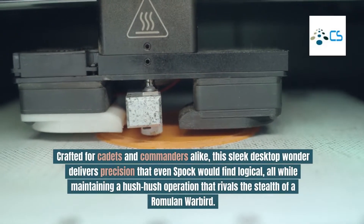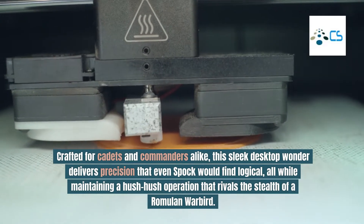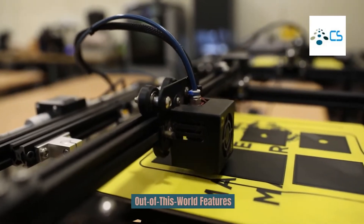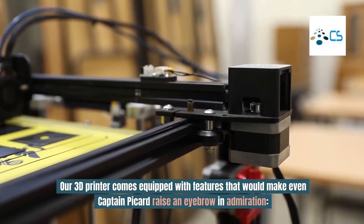Crafted for cadets and commanders alike, this sleek desktop wonder delivers precision that even Spock would find logical. All while maintaining a hush-hush operation that rivals the stealth of a Romulan warbird. Out of this world features — our 3D printer comes equipped with features that would make even Captain Picard raise an eyebrow in admiration.